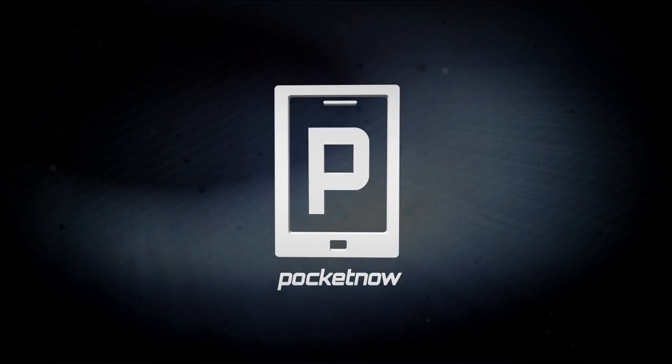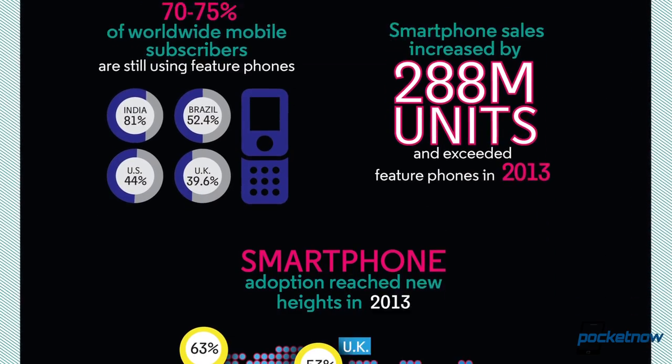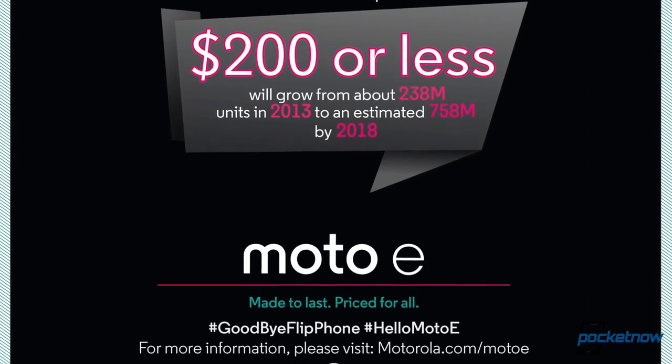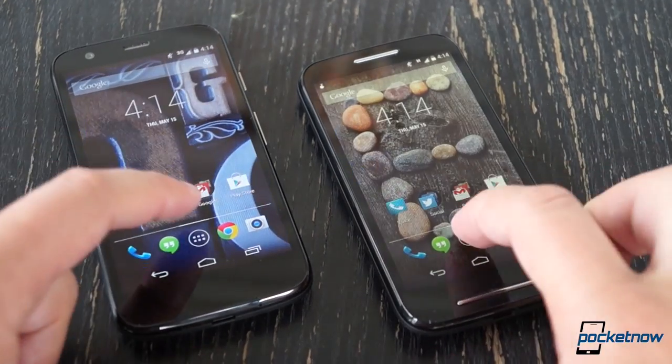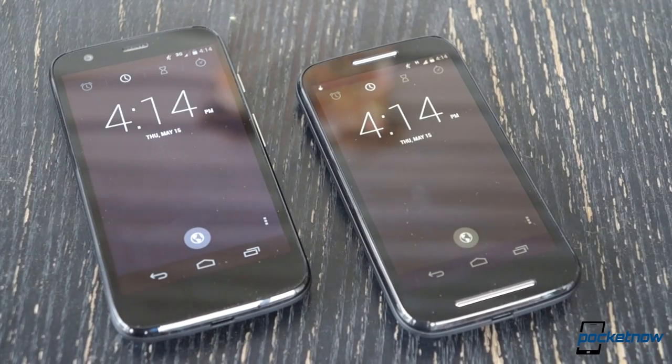I'm Michael Fisher with Pocketnow's video review of the Motorola Moto E. Motorola says it built the Moto E because using a smartphone should be a right, not a privilege. And of course affordability is a huge part of that. The company already has some experience in this area thanks to the Moto G, which we compared with the Moto E in a video last week. Check it out here on our channel page.